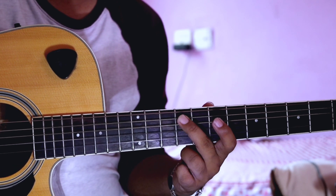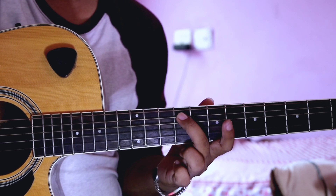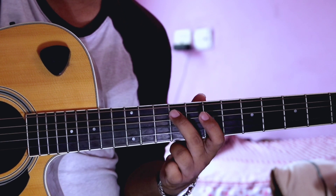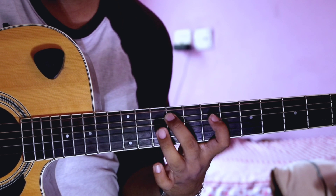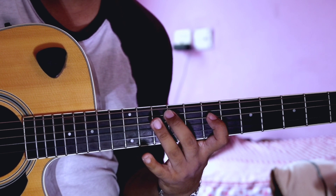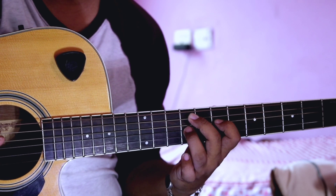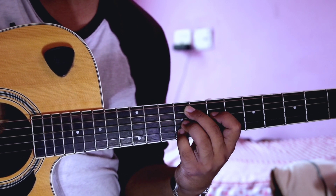Then the index finger is on frets 5, 6, 7, 8, 9 — it is at the 9th fret. It is at the 5th fret. Then the ring finger is at the 5th fret. Middle finger is at the 1st, 9th fret. Then the index finger is on the 4th string at the 7th fret. Then the ring finger is on the 3rd string at the 9th fret. Then the pinky finger is on the 2nd string.